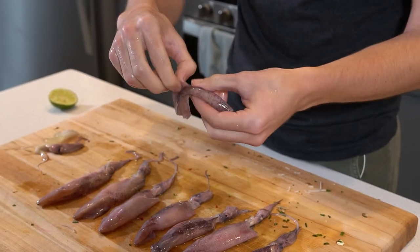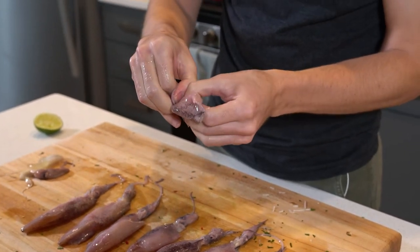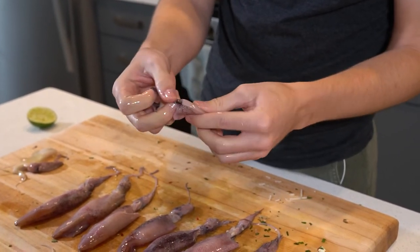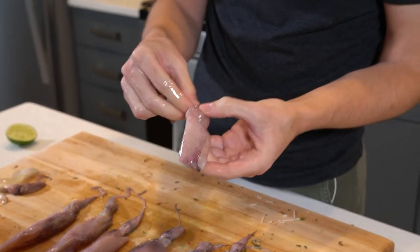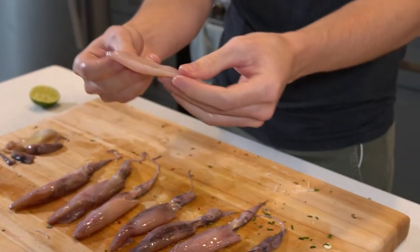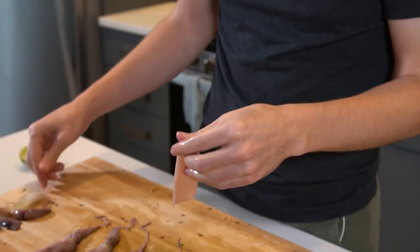Now we want to get that outer layer off — it's like a membrane. We're going to get these little fins off the side, and that carries all this extra skin on the outside with it. And there you go — it's all broken down and ready to use.